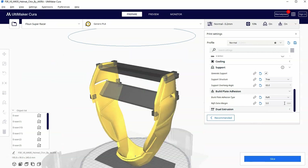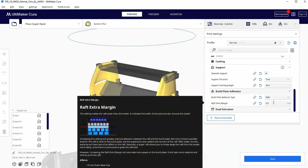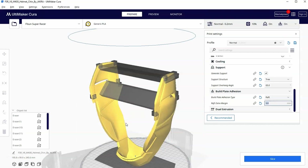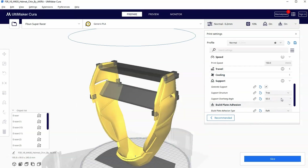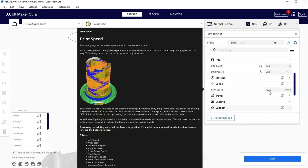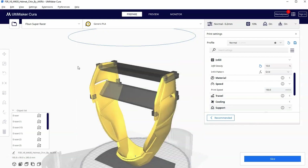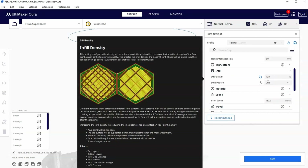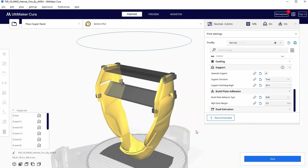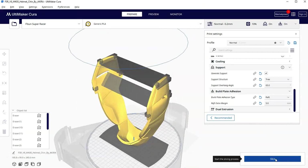You'll notice that the settings will automatically change when you change your printer. I'm going to make sure my settings are the way I want them. I do want a bigger raft on these faster printers. If I scroll up you'll see the standard setting for this is 150 millimeters per second — that's why they call it the Super Racer. I'm going to keep the infill at 10%, keep tree supports on, and hit slice.